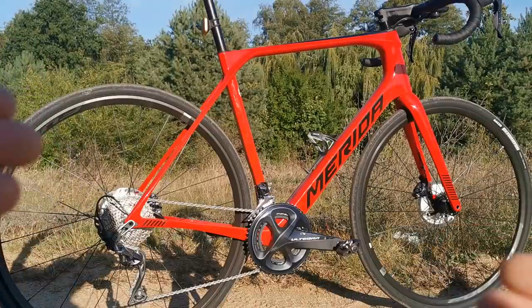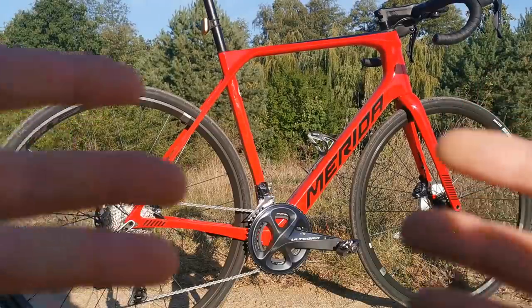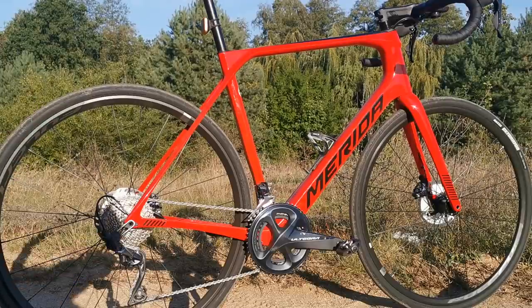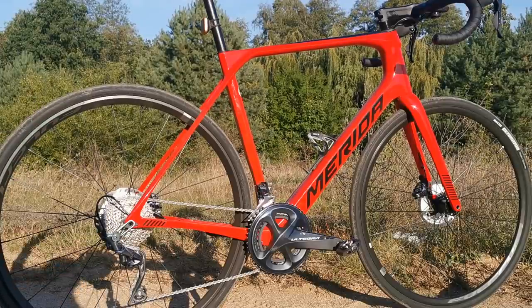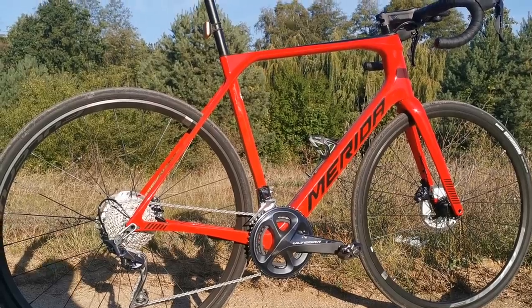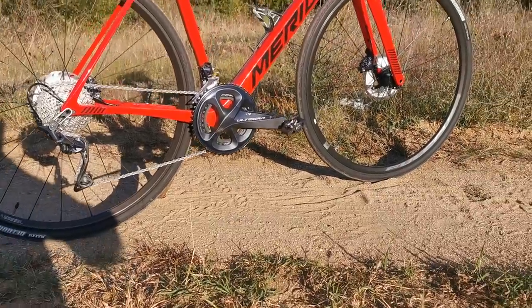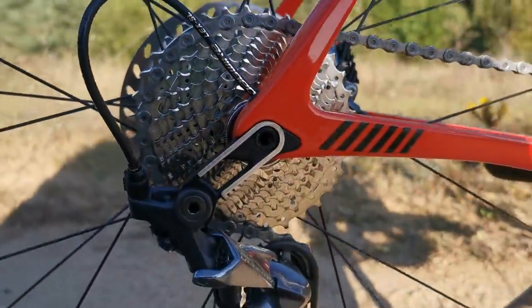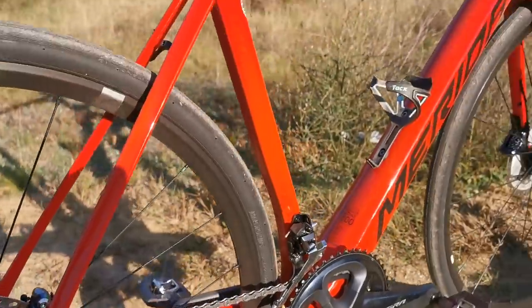Great stiff frame, looking cool, really beefy and big. And then the internal cables — let's see some features up close. I also like the hanger.